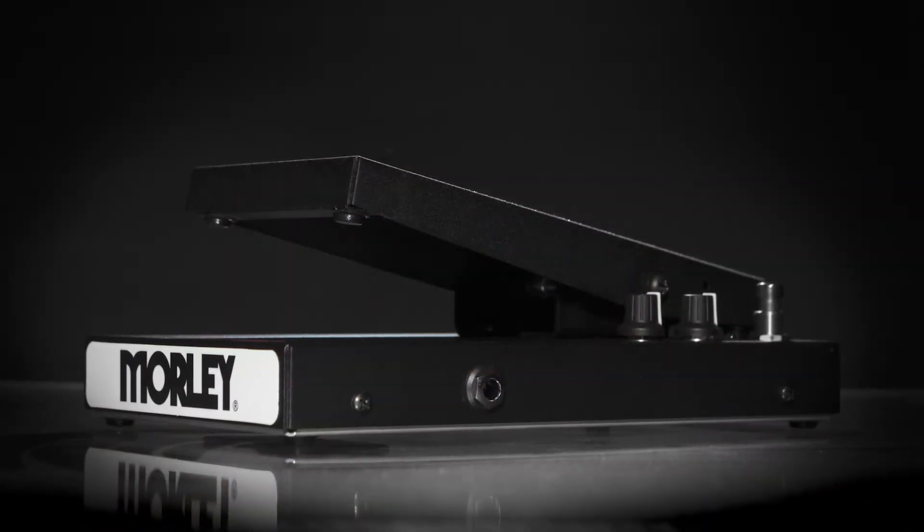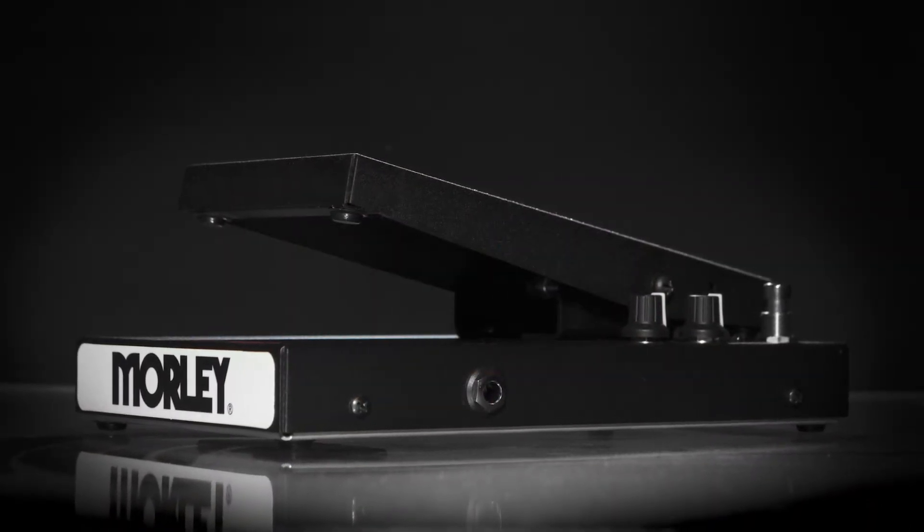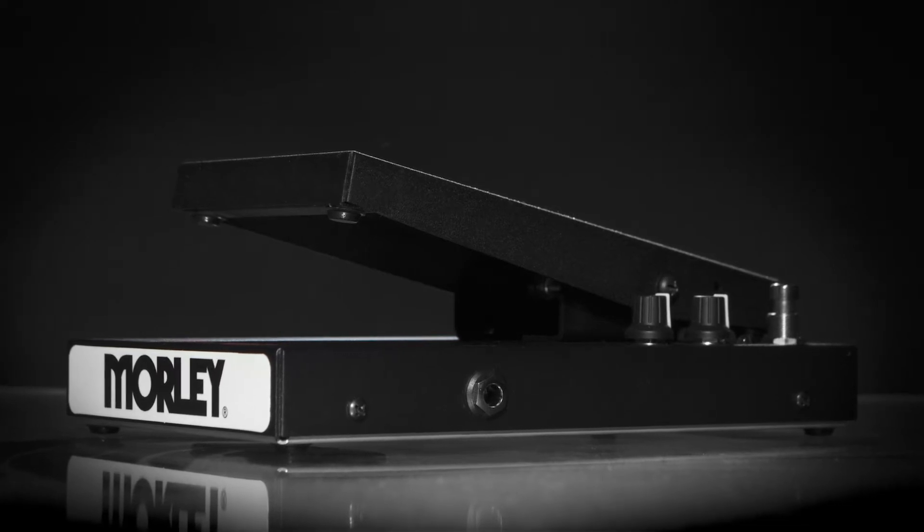Morley Classic Series pedals come with our premium buffer circuit to protect your tone from any mischief in your signal chain.